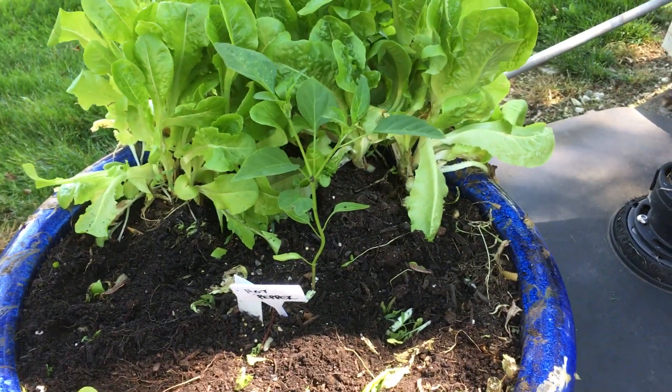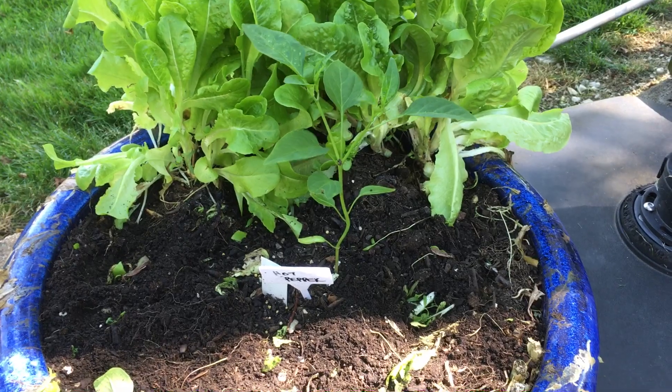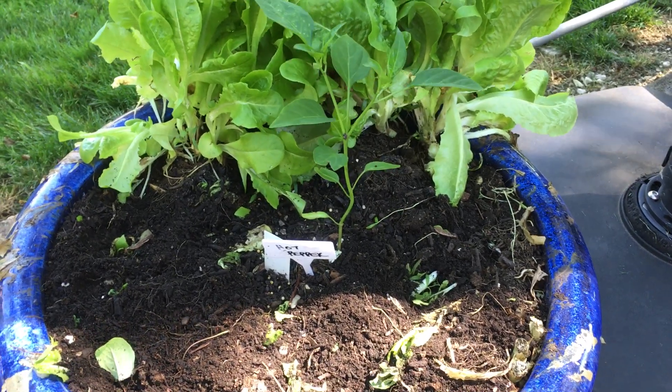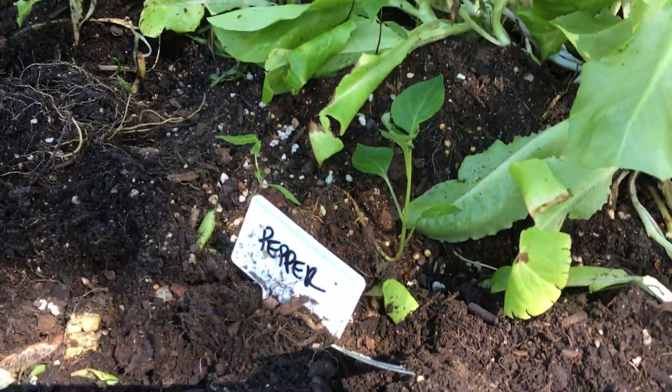I've left parts of it just so it can continue to grow, but your peppers can get a little bit more sun. So there's your little pepper right there.